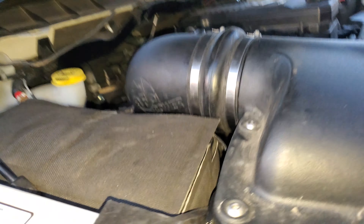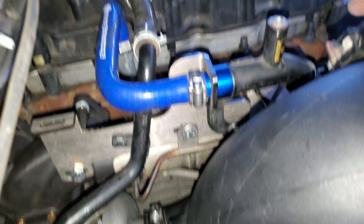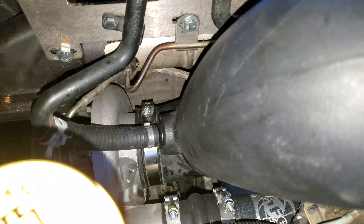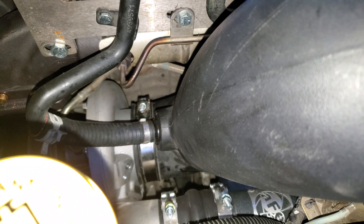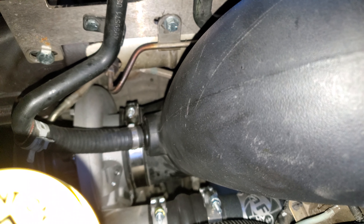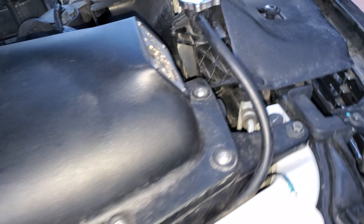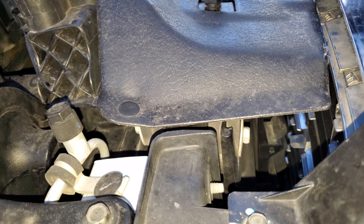Alright, so everything's back together. The only thing left to do is put antifreeze in it. In case you guys don't read the instructions: when you put a new turbo in, you have to prime it with oil. You fill it — overfill it — with oil. It specifically says to overfill with oil, and I did that. Got everything all nice and tight, put back together.